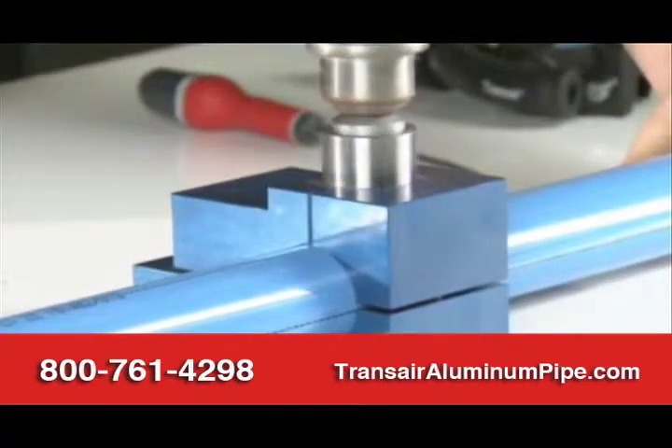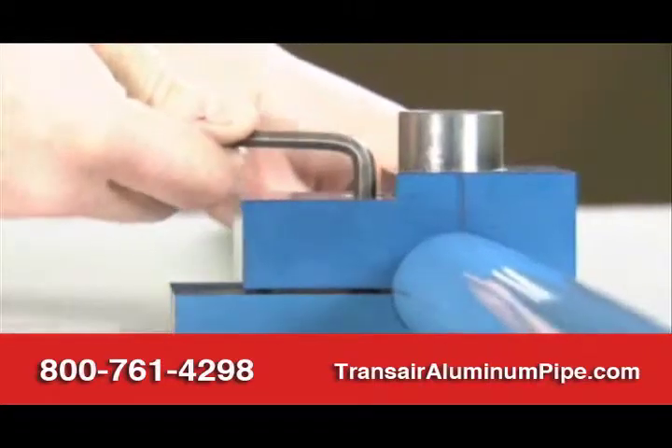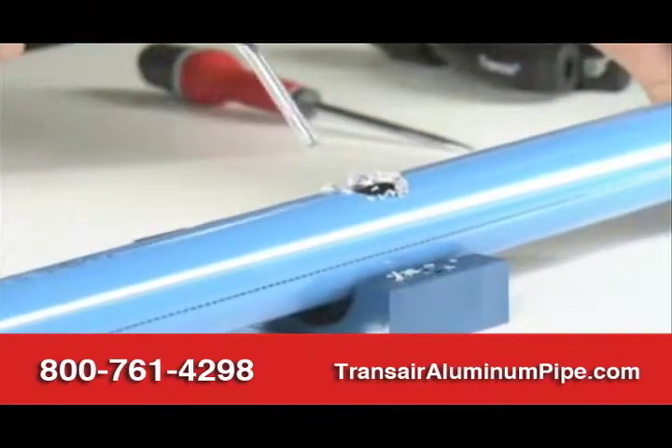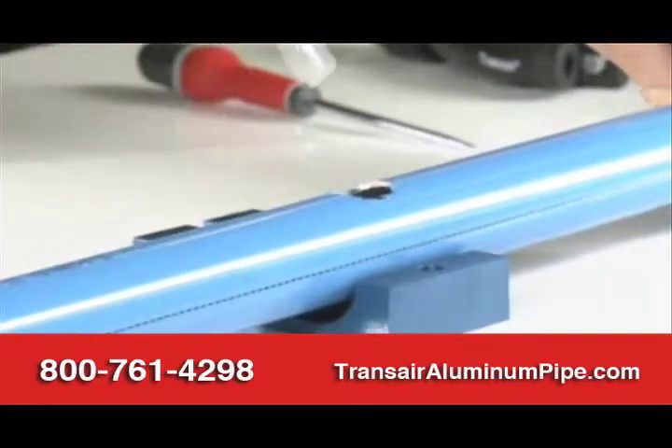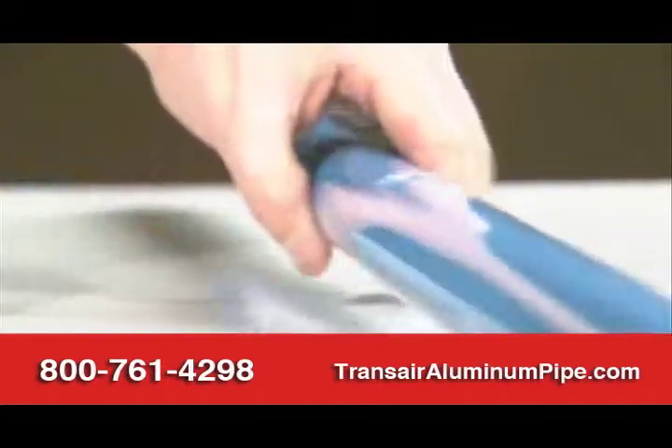With TransAir brackets, a new drop or bypass can be achieved in less than seven minutes. The use of a TransAir drilling tool and drilling jig makes this an easy operation. After drilling, deburr and clean the pipe. A location pin assists the final positioning of the TransAir support bracket.